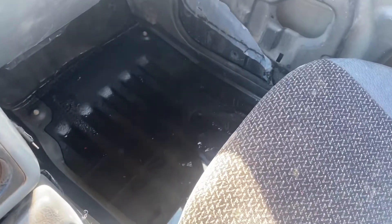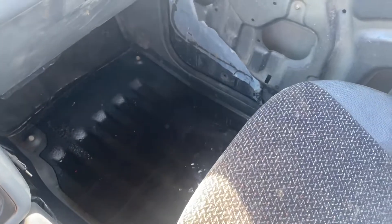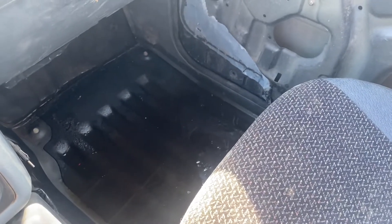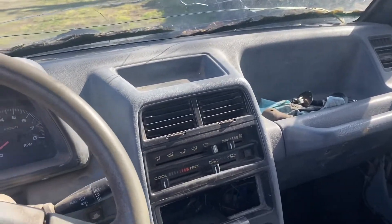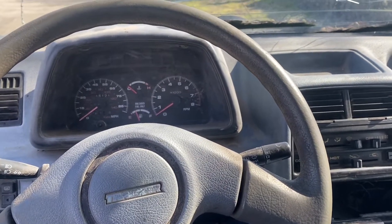It does have a little bit of a leak in here, as you can see — I'm sure it's leaking somewhere. I might do whatever I can to keep this dash in here because I do like it, but if we have to swap it, we have to swap it. It'll be okay.